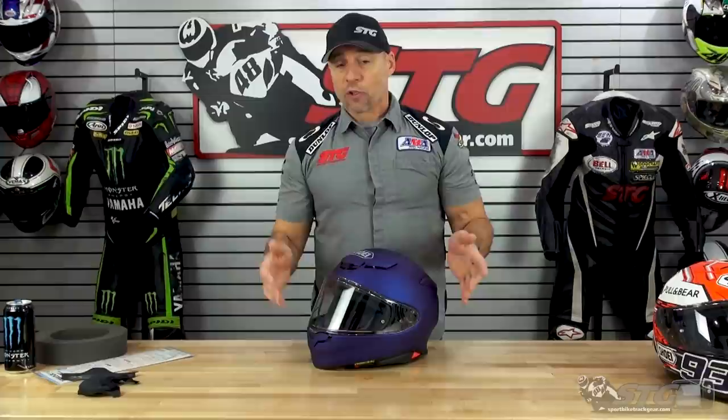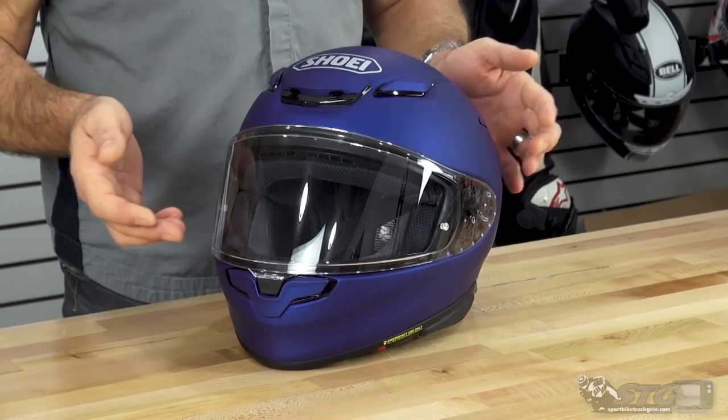Glasses compatibility: if you're an eyeglass wearer or like to use a clear shield with sunglasses under it, we have tested that out for you. This is an area where I believe they improved over the 1200 — with the 1200 I couldn't get the glasses to sit very well on my nose. With this one, the channel seems to line up better; they slide in pretty easily and rest in a good positive spot.